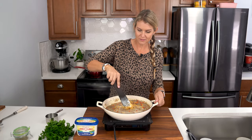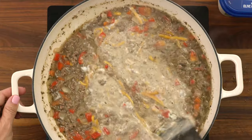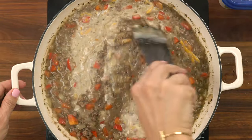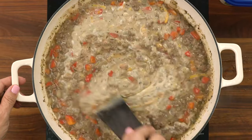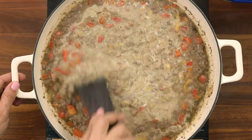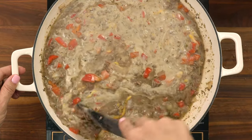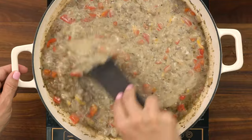We're just gonna stir this in until it's nice and creamy throughout. By now our pasta should be just about ready, just in time to add it to our sauce. The pasta is gonna soak up some of this sauce — I know it looks kind of soupy right now, but it's going to be the perfect consistency once we get all those noodles added in.